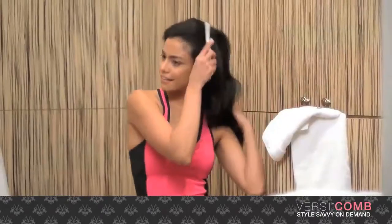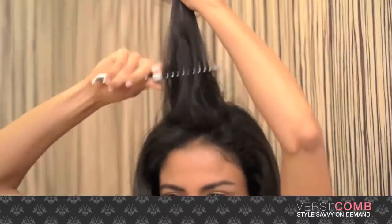Want to dial up your volume just like your stylist does in the salon? I'm going to show you how VersiComb lets you tease with ease in six easy steps.